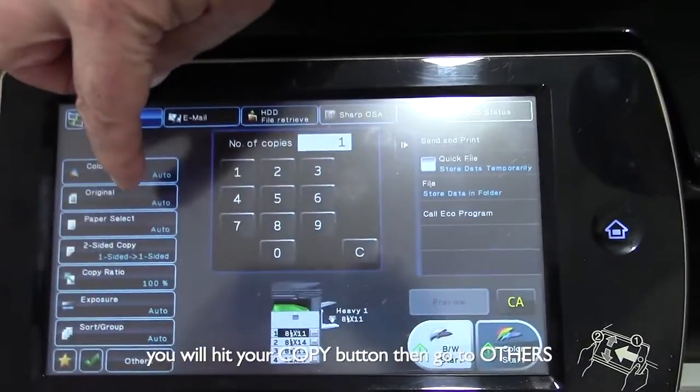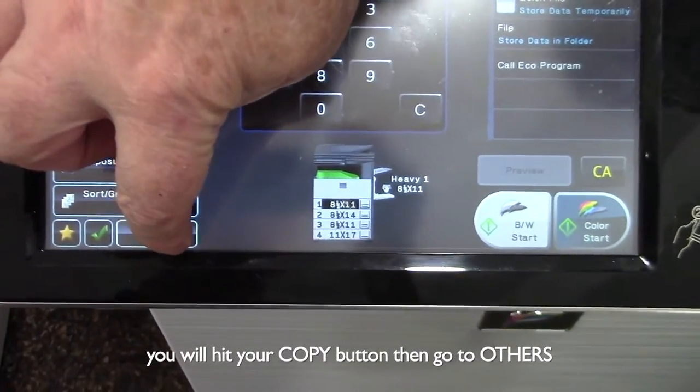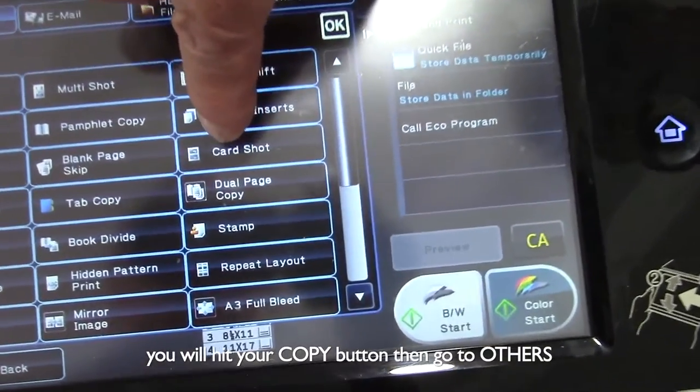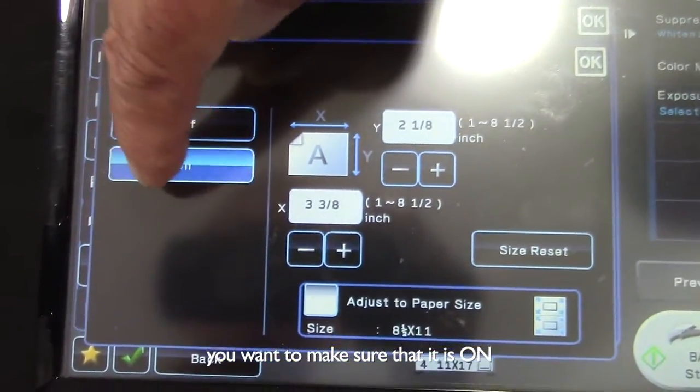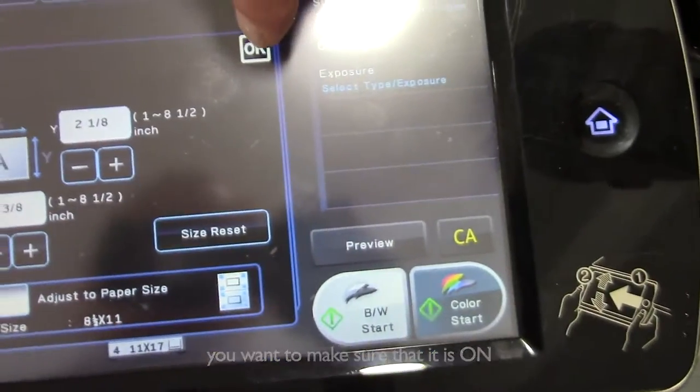You'll hit your copy button and then go down to others. You'll hit card shot. You want to make sure that it's on. Say OK.